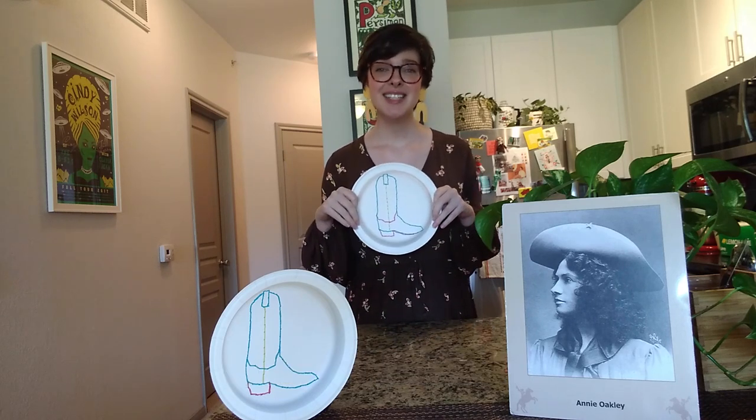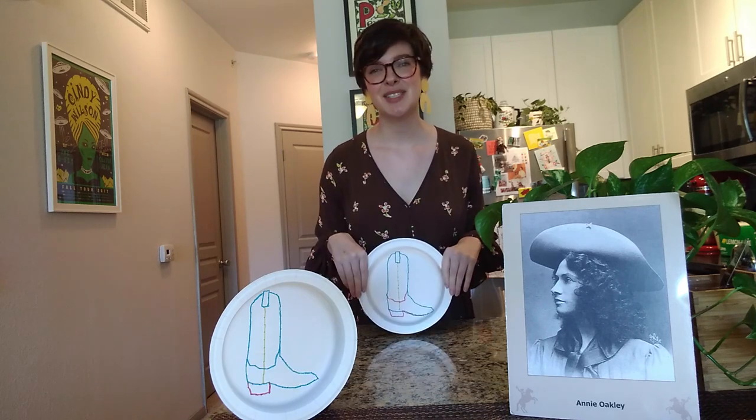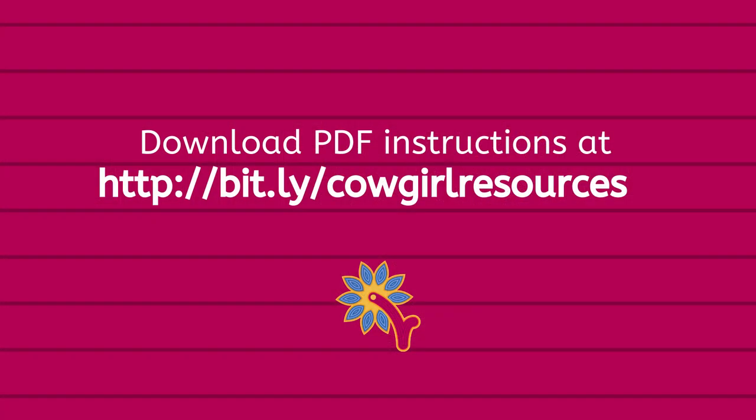If you like this, please give it a like and share it with your friends who may also want to make this craft. I hope to see you all again soon — thank you so much!